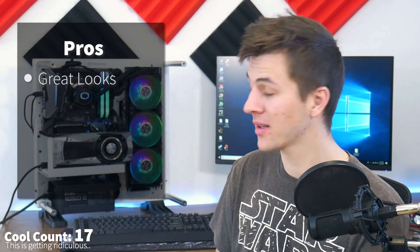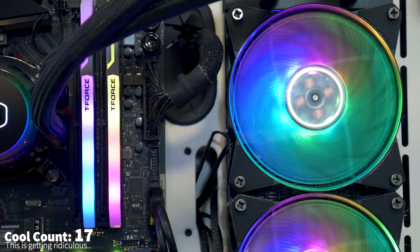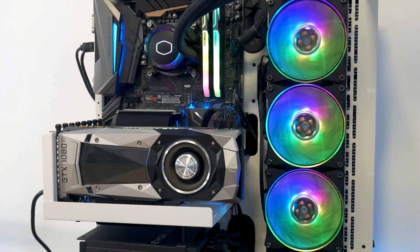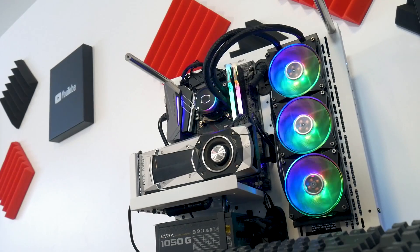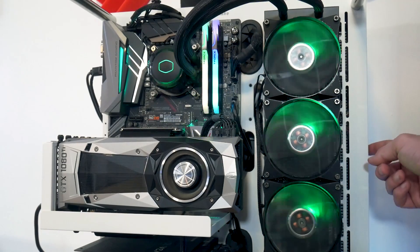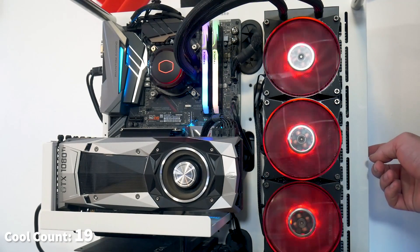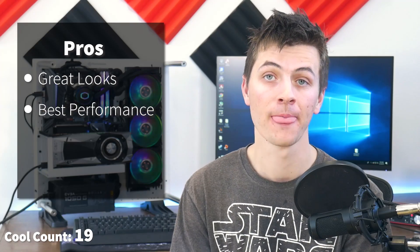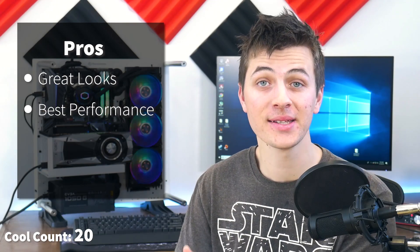First off, it is very cool looking. If your PC is on your desk, it's really a centerpiece and looks extremely cool — especially the Master Liquid 360 with all the RGB lighting effects you see here. Those are also customizable; there are so many different RGB options you can use with a cooler like this to achieve basically any RGB look you're going for.